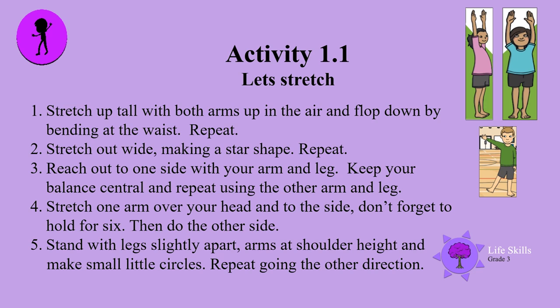Are you ready? Let's stretch. Stretch up tall with both arms up in the air and flop down by bending at the waist. Repeat — stretch up tall with both arms up in the air and flop down by bending at the waist.